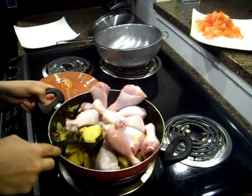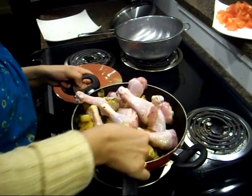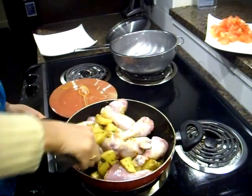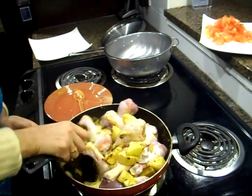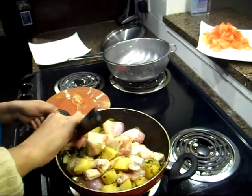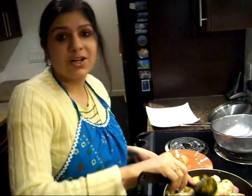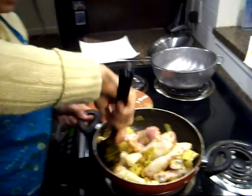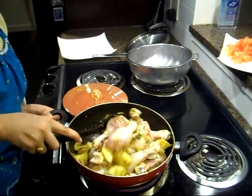I'm going to mix everything really well. Chicken curry is so easy to make and yet so delicious. Growing up in Punjab, the northern part of India, chicken curry was my favorite — it's one of our most common dishes.